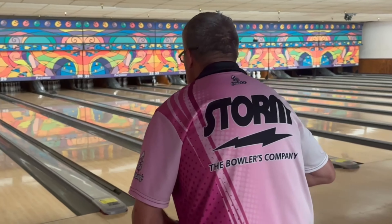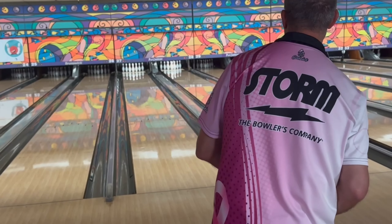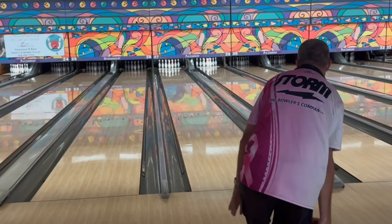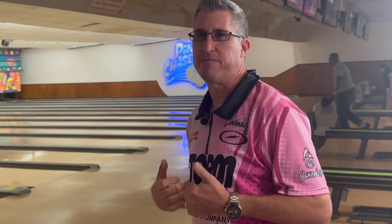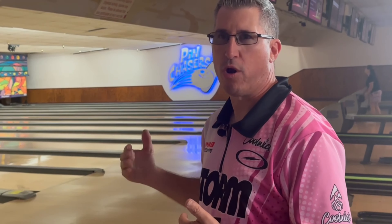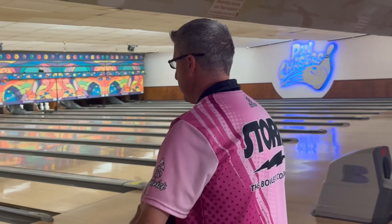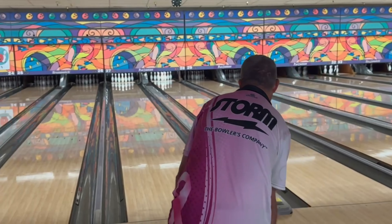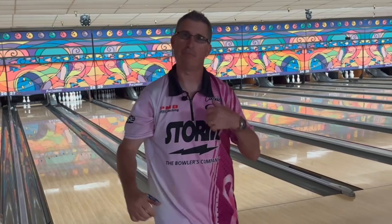I'm not changing the DNA surface — keeping it at 2000 and moving more left to let it shine up. As you can see, this ball is just too strong for my game on house shots. I'll use it more on shorter PBA 50 Tour patterns like the Del Baro 36-foot or Cheetah — higher volume patterns with more oil in the front so the ball gets down the lane better and I get a better response off the dry.